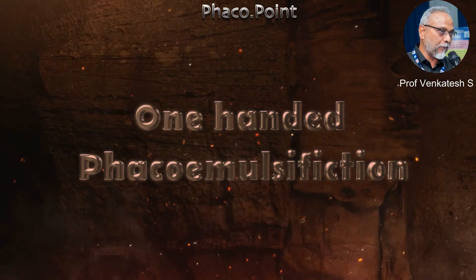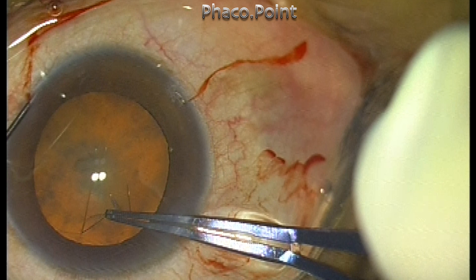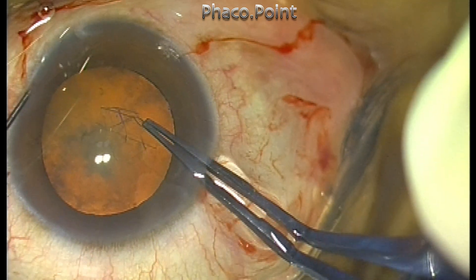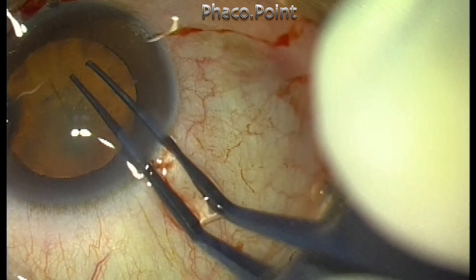Hello, my dear friends. In this particular case, I was forced to perform a one-handed phacoemulsification because I chose the side port incision at a very bad location. Let us observe this case, which was a Grade II Nucleosclerotic Cataract.